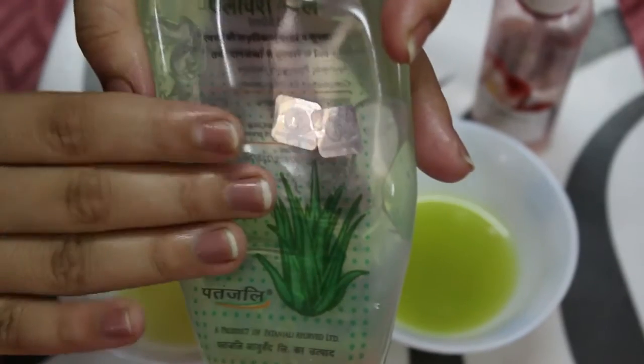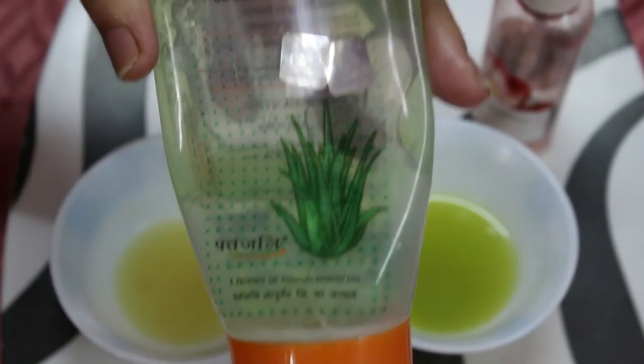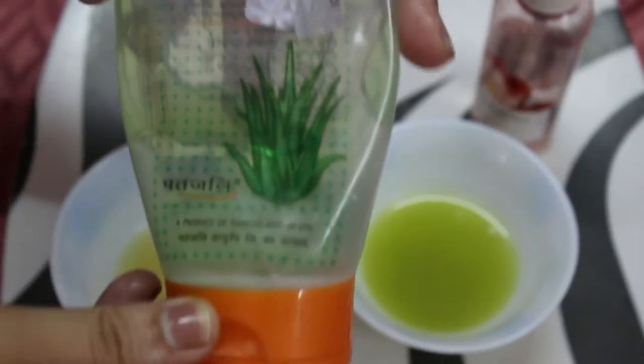The fourth thing is completely optional — I have taken aloe vera gel. This aloe vera gel is by Patanjali. I am using it today because it also works as a soothing agent.